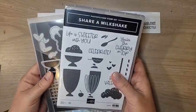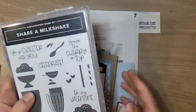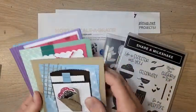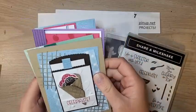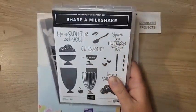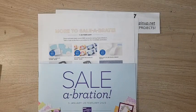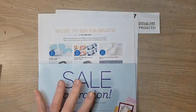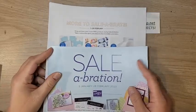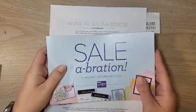My February Card Crate features the Share Milkshake bundle — such a cute and adorable bundle. Card Crate is a class-to-go where you get all the supplies mailed to you, including $20 in product. You'll need the Share Milkshake bundle; you can add that onto Card Crate. It's $35, you get $20 in product, all the supplies for your cards, plus video and PDF instructions. The deadline to sign up is coming up — details are in the video description.